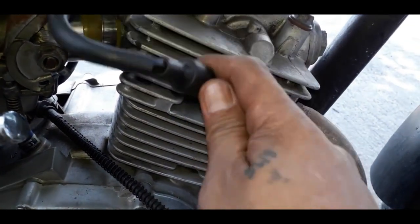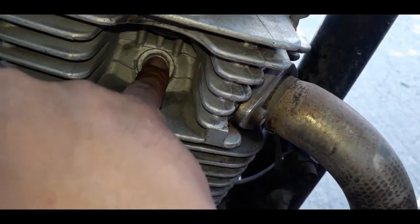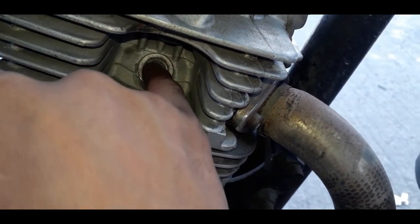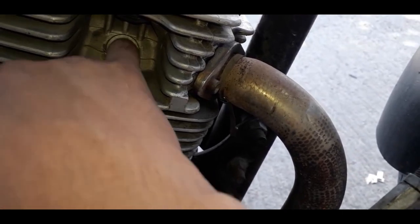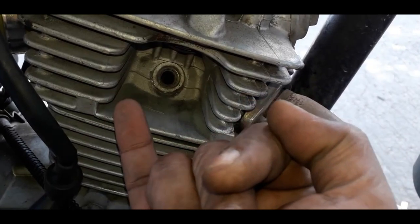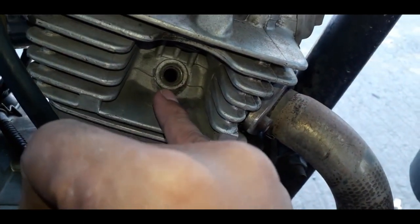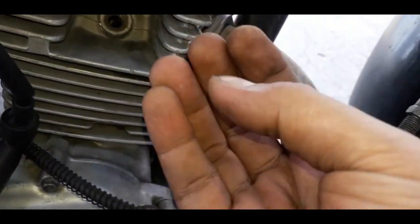Pag napanood nyo ito, makaswerte na kayo. Ididikit nyo yan sa may butas ng spark plug — ipasok nyo yung daliri nyo dito, kahit hindi naman pumasok sa loob, ganyan lang. Tapos i-start nyo. Titignan nyo yan kung may gas o wala. Pag ginanyan nyo at pinandar nyo — kasi syempre may compression yan, may hangin — kailangan yung daliri nyo ay mababasa. Ibig sabihin, may gas yun. Ito, subukan natin — hindi siya nababasa.